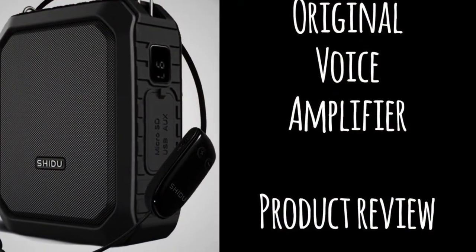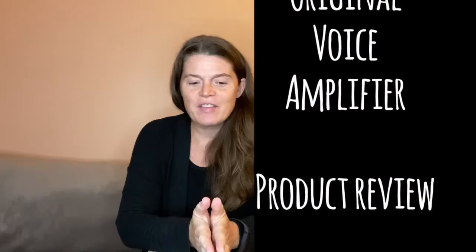Those are some of the highlights I really enjoyed, but let's jump into the video for more details. When I thought of amplifier I thought of big amplifier, and I didn't know how it would apply to how I work as a teacher, because when I go place to place I'm carrying a bass clarinet, a B-flat clarinet, and teaching books, and I don't want to carry an extra thing.